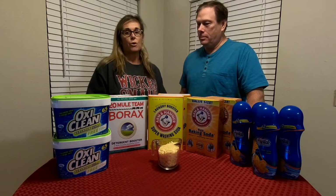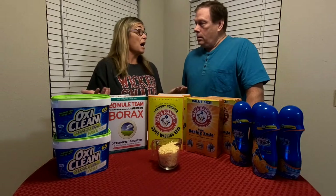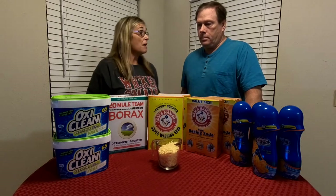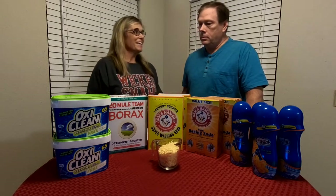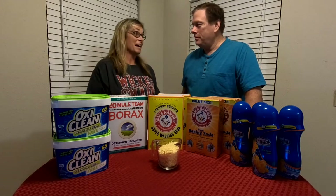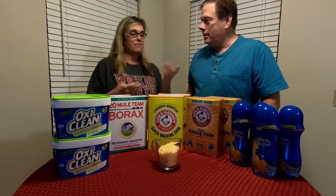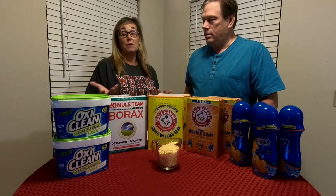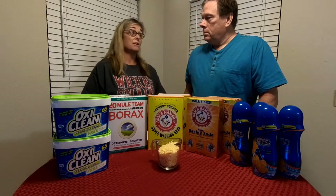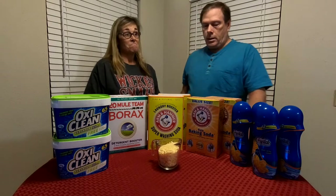Powder detergent is better for dirt and things in your clothing. At one time the only thing you had was a bar of soap, then when I was a kid you had Oxidol — it was a powder detergent and that was the brand, you didn't buy anything else. And now you have the pods and mostly liquid detergents. If you go into most of the stores around here you don't see very many powder detergents. Ten cents an ounce versus 18 cents an ounce, which I think is the highest we found for something like Tide.